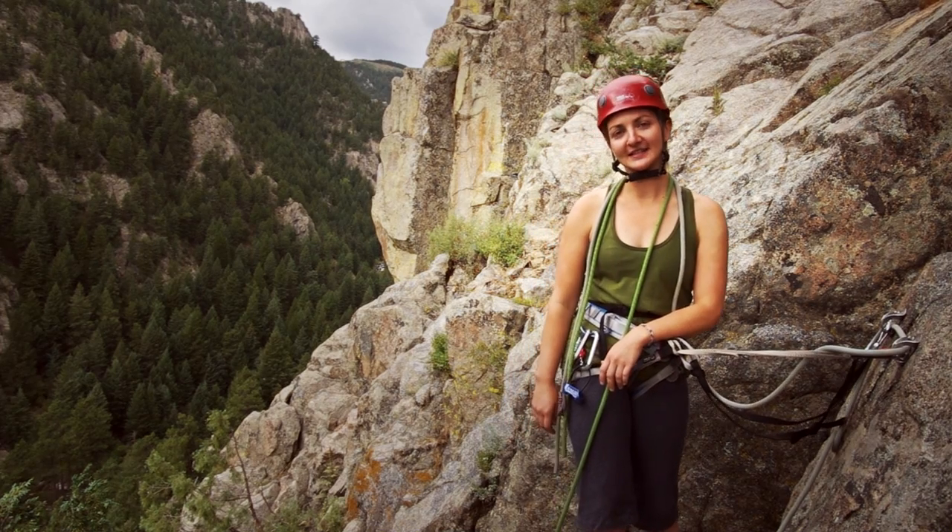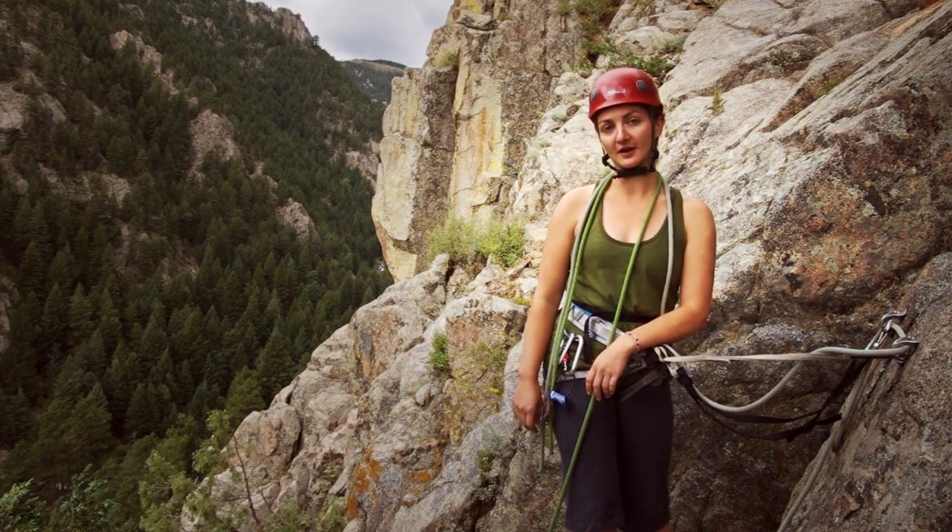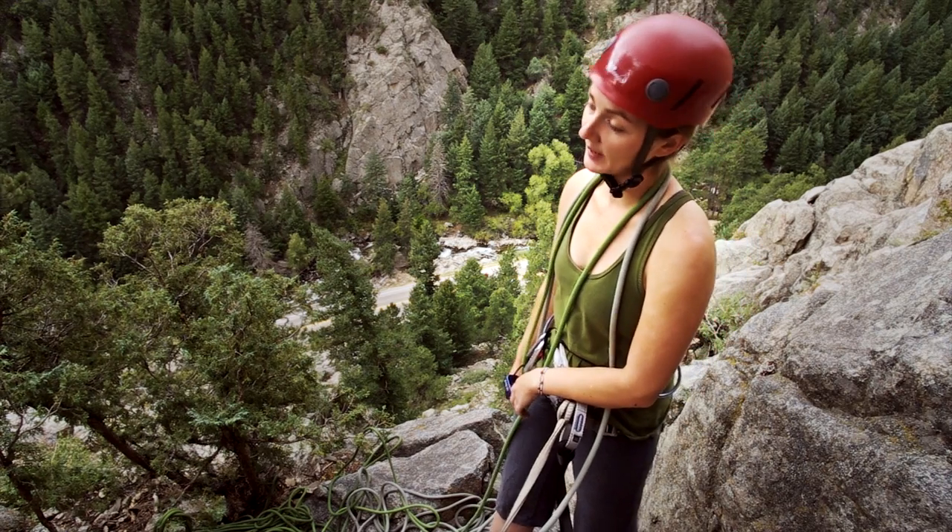Hi, this is Julie Ellison with Climbing Magazine, coming to you from Boulder Canyon, Colorado. The topic of this video is the knots used when repelling.